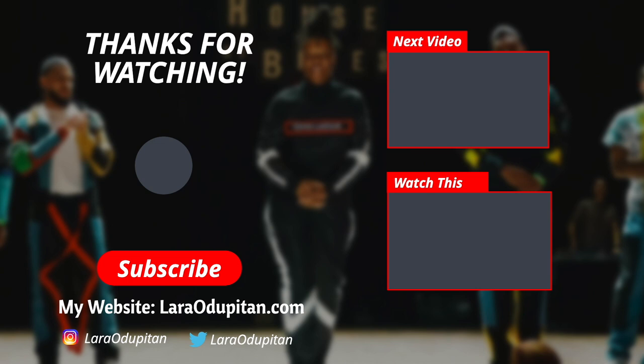Thank you so much for watching. If you've gotten this far, please subscribe to my channel and follow me on Instagram and Twitter. Thanks, bye!